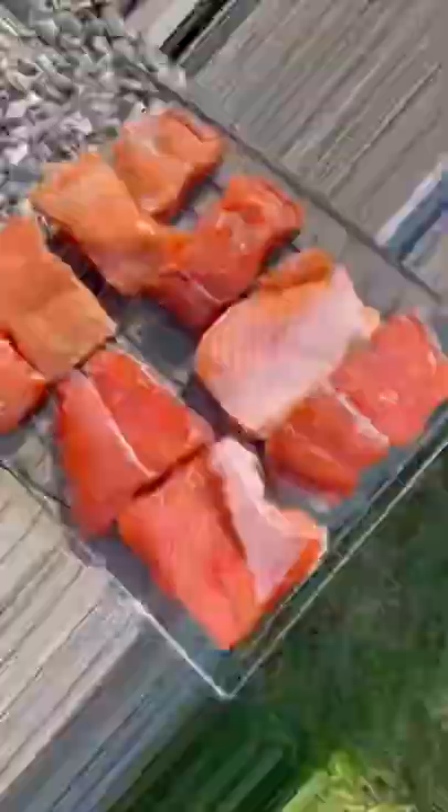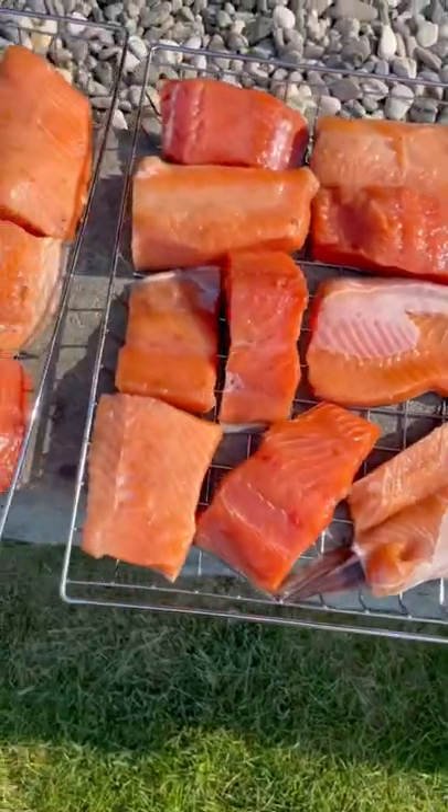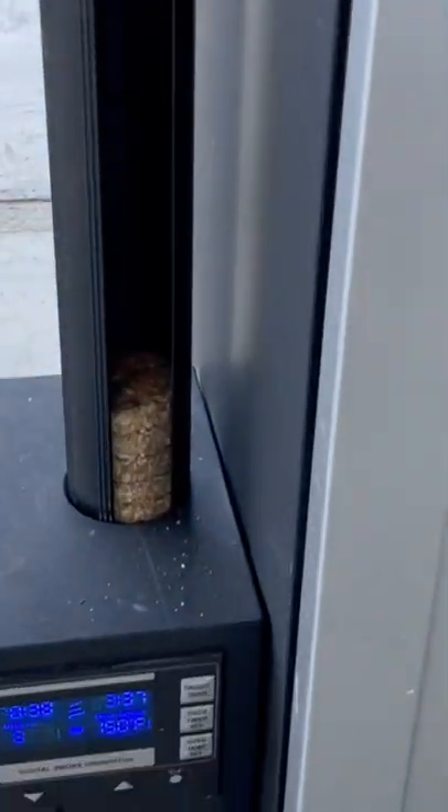The fillets need to be dried before smoking, so lay them out on a rack and dry until tacky and shiny. If it's hot outside, you may need to dry them in the refrigerator or with a fan. Then heat the smoker to 150°F.